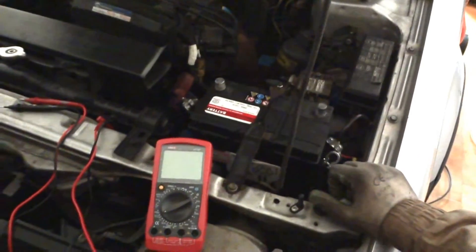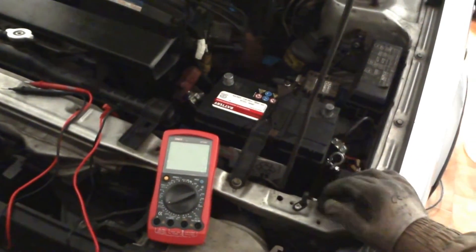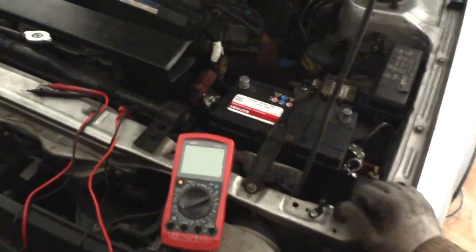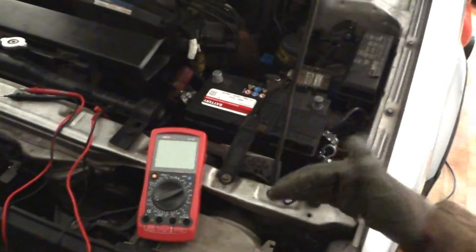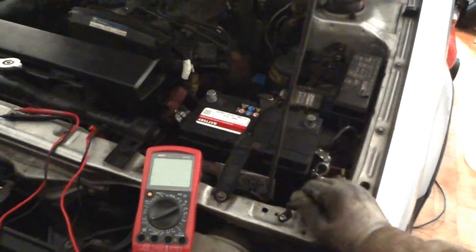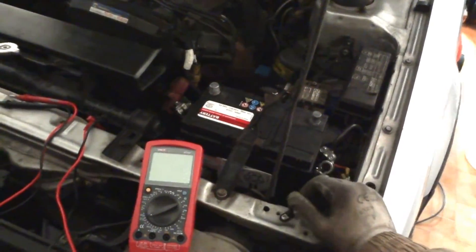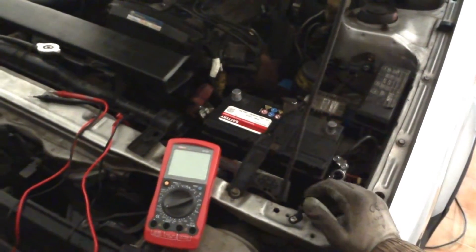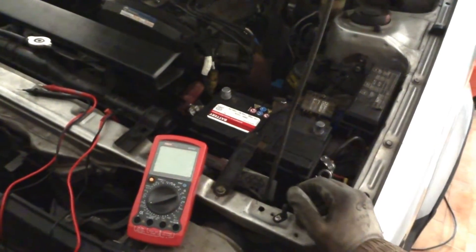A colleague of mine has been studying this subject about batteries. It seems like if batteries are not used and they stay sitting for some time, they begin losing voltage, and after a certain voltage level they start to become spoiled and lose capacity.